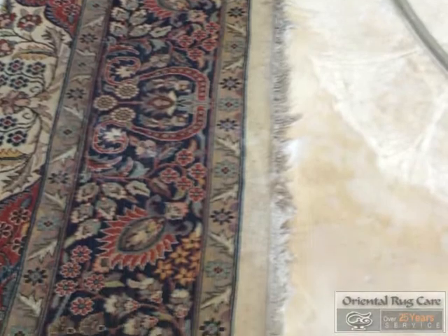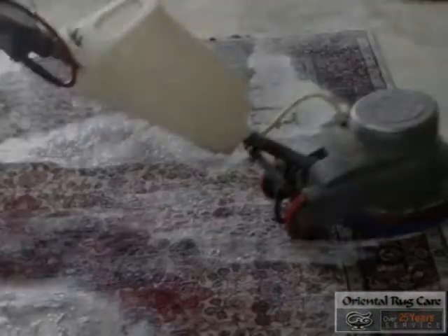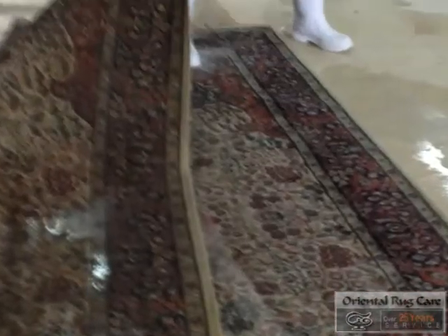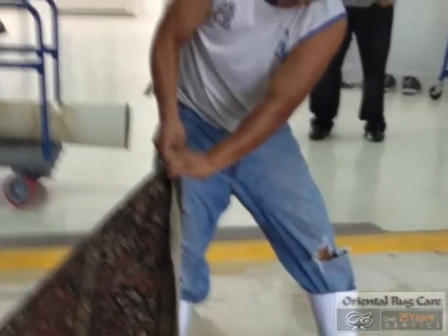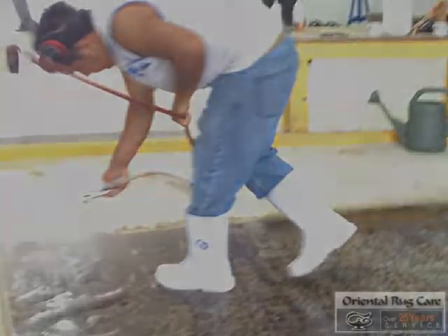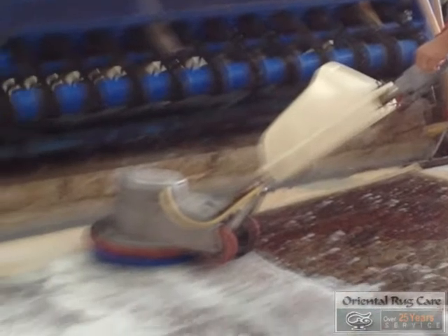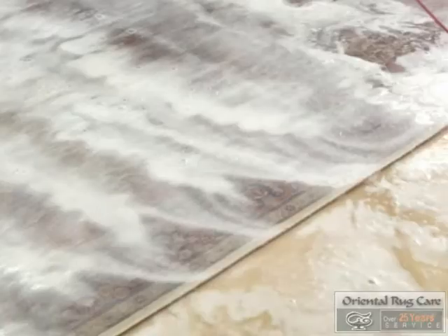You can see those videos at orientalrugcare.com. We applied a lot of water and our special sauce onto the rug, which we work into the fibers. Once we work it into the front side, we flip the rug over to the back side where we apply the same formula. You can see we are applying a lot of water onto this rug. This rug needed a guaranteed pet odor removal process, which we offer.